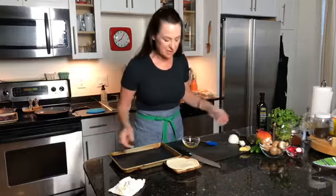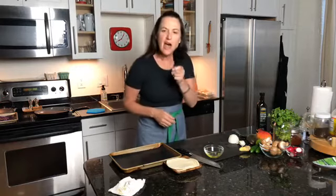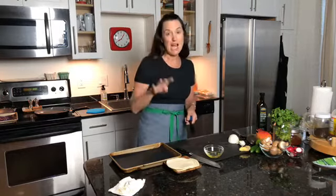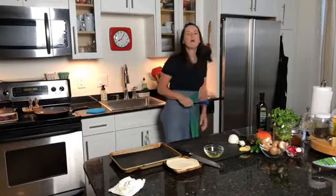Hey guys, how's it going? Happy Monday. It has been several weeks since we've all been on lockdown.